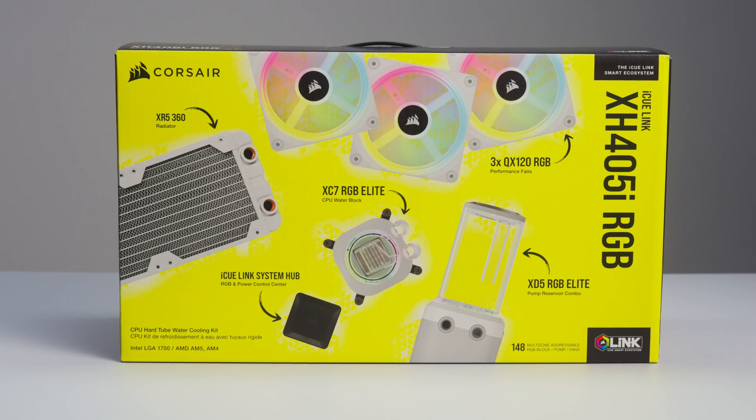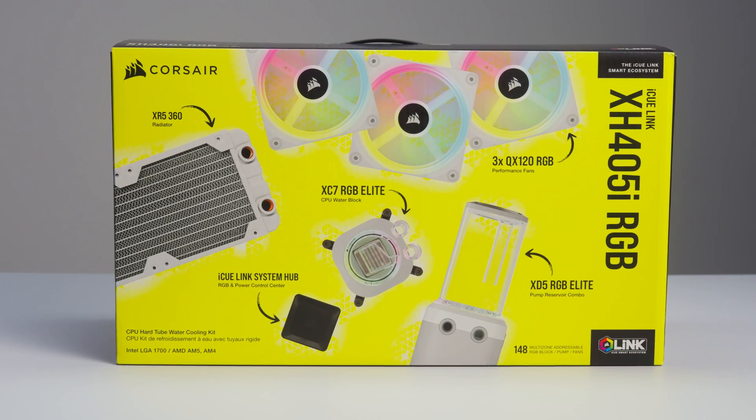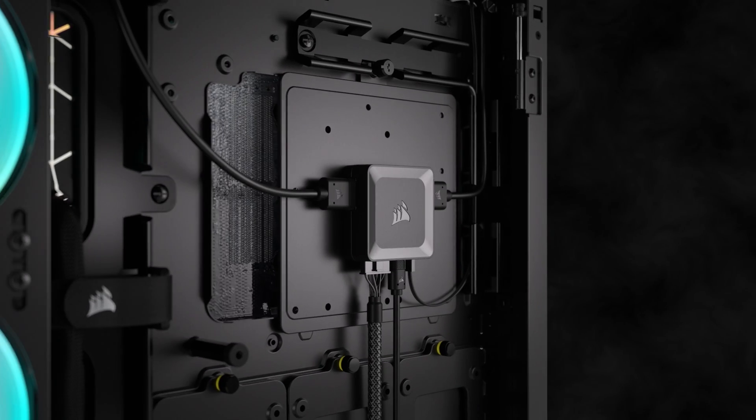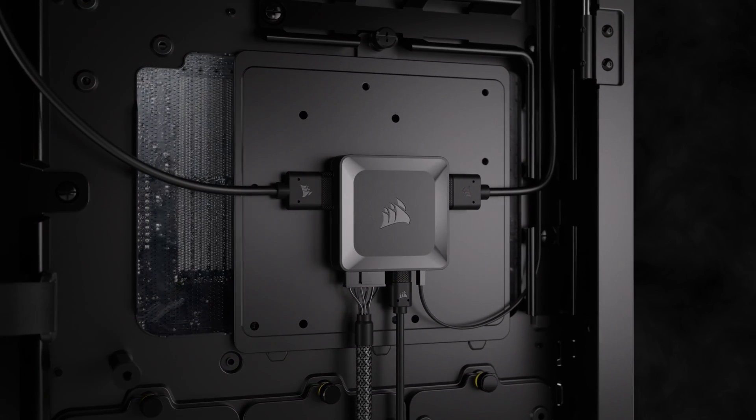The Corsair Hydro X Series IQ Link XH405i RGB Custom Cooling Kit includes everything you need to build a stunning hard line loop using the IQ Link system for a simplified building experience.